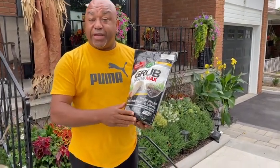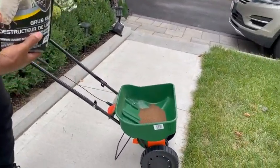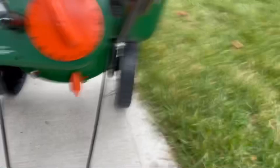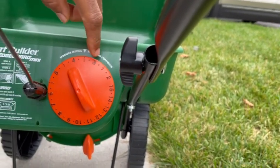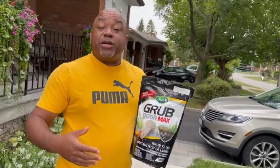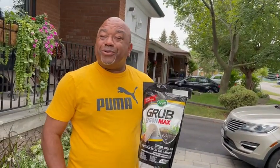I set mine at roughly three or three and a half — it gives a nice little dial on the spreader. Right now mine is showing at roughly three and a half. You can go three or three and a half. Once you get that set, you put your granule in the hopper and away you go — start treating.